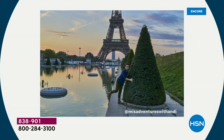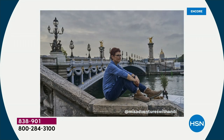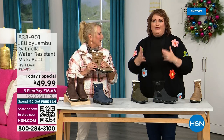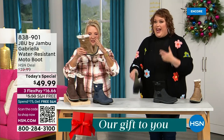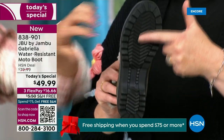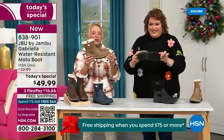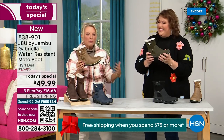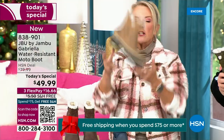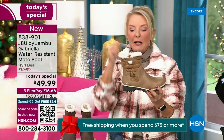I'd like to introduce you to Andy Fisher — she's not only a Jambu fan, she is a travel blogger. She's wearing the Gabriella with no snow in sight, no cold temperatures, because she's traveling and on the go. She pointed out the AllTerra traction. You can see how great the traction is without the weight — when you see a traction boot like this you think it's going to weigh like two cement bricks, but they're super lightweight and yet you get incredible traction.